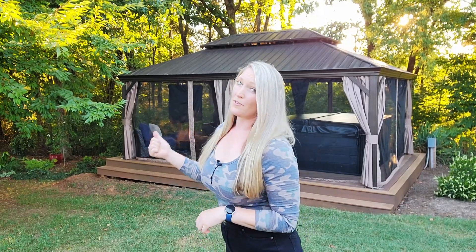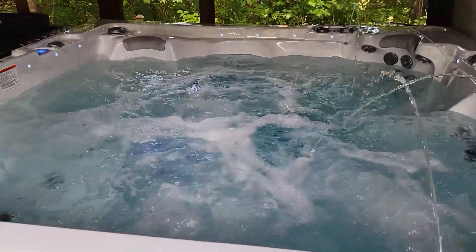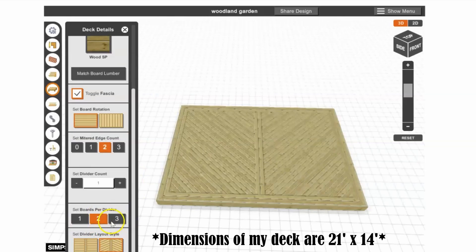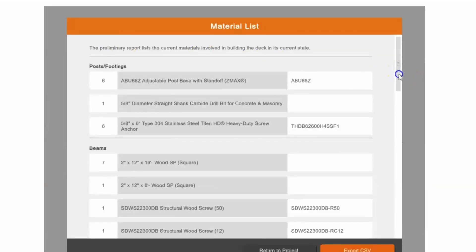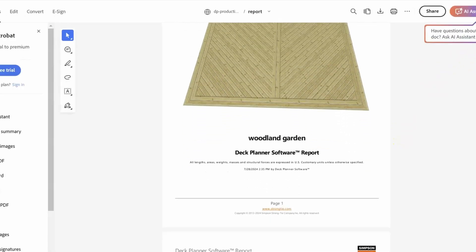First, let's plan the deck and determine how it'll be used. In my case, this deck will be for entertaining as well as holding an 8x8 hot tub that can hold up to 6 adults, so I need a deck that can hold a lot of weight. Simpson Strong-Tie has an awesome free deck planner that allowed me to design my dream deck, choose a decking design, review a material list, and create a printable report.